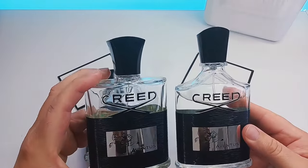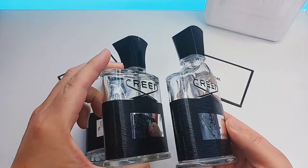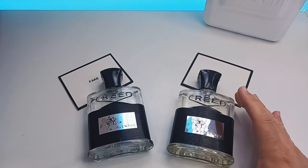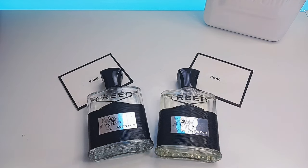I will be putting these two side by side just to show you the differences — the 120ml on the left and the 100ml on the right. Regardless of which size, the copies and what I will show you are basically the same.